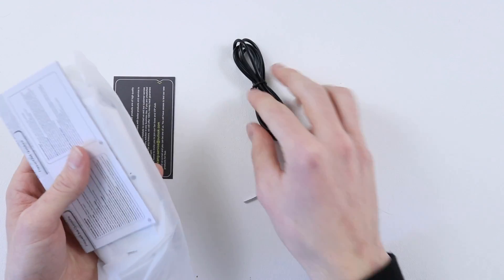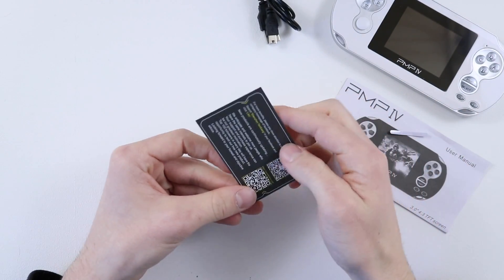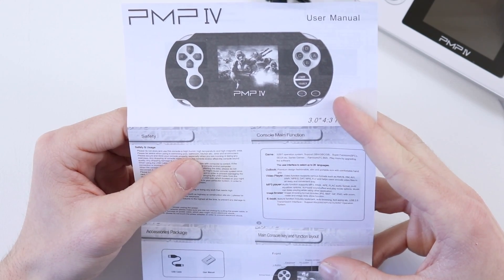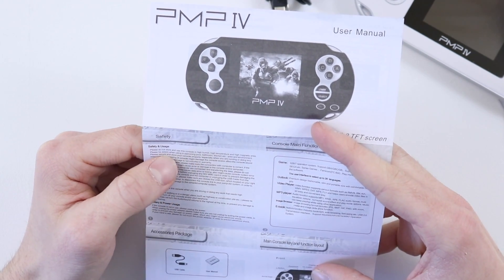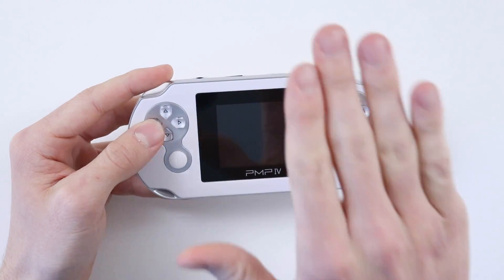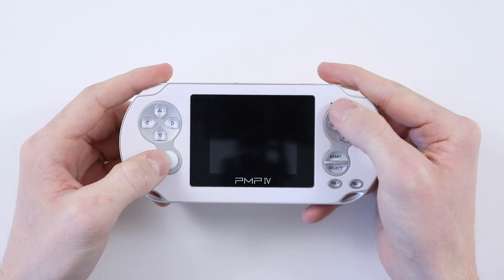I should point out that I don't have a PS Vita to compare this to. However, I imagine it looks very similar just worse — and I'm absolutely correct. So it comes with a mini USB charging cable, which is pretty good. There's also a little card that says 'dear customer, thank you for your purchase' and please do not store and use this console in high humidity, high temperature and high magnetic areas. Well, Magneto's not going to be able to play this. Please be aware when using in swimming pool, bathroom, kitchen etc. I have not been paid to review this, although the d-pad feels good — the d-pad feels really good. It's also got a little joystick which is quite nice, probably higher quality than the DS's little nubby thing.